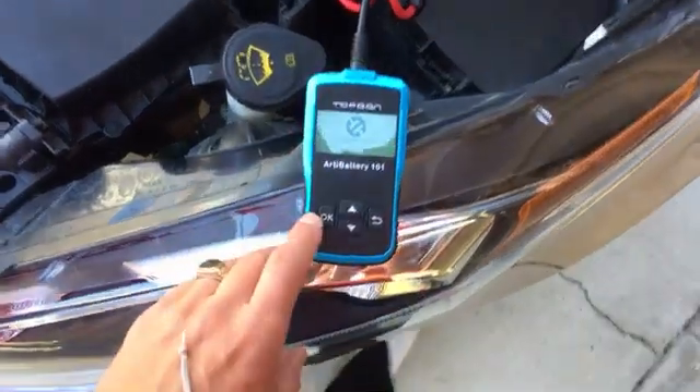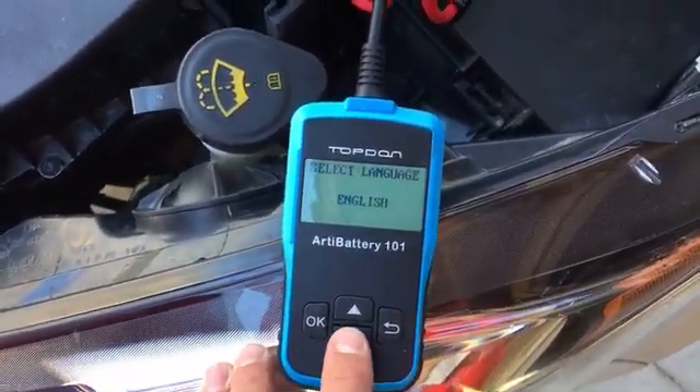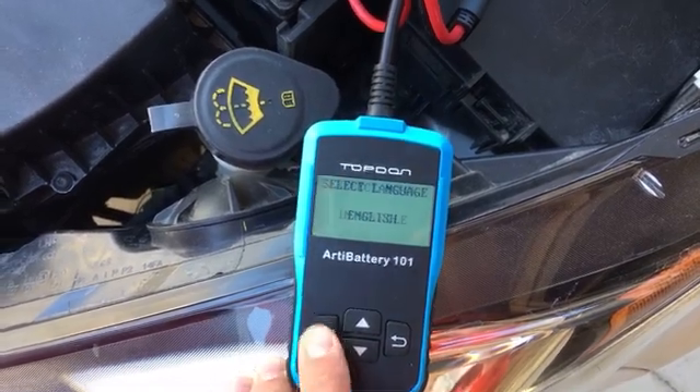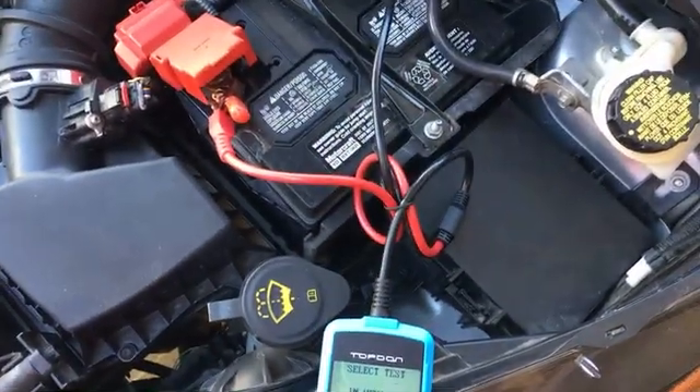Here's the device. I'll show you the languages it supports — we'll select English. Then we select 'In Vehicle Test' because the battery is still in the vehicle.